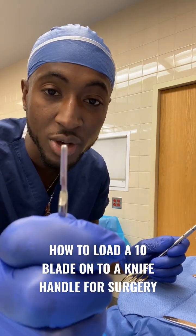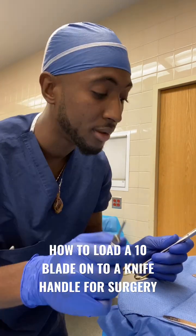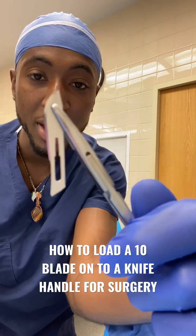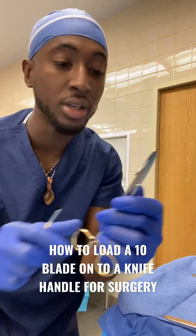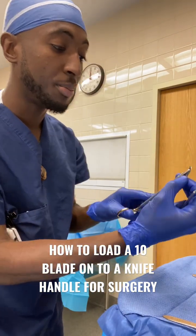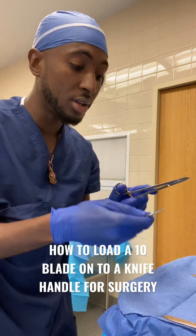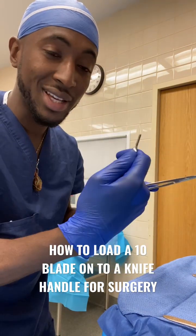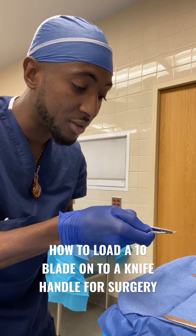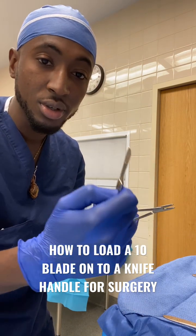So as you can see, the knife handle has grooves on the side and they line up with that hole that's in the middle of the blade. You're going to take a needle holder, put it at the top of the blade, and with your less dominant hand hold the knife handle. And you're going to slide it right up onto the grooves. There you go.